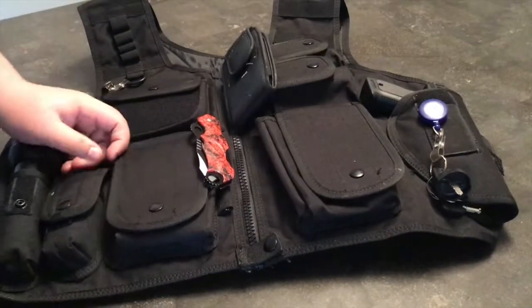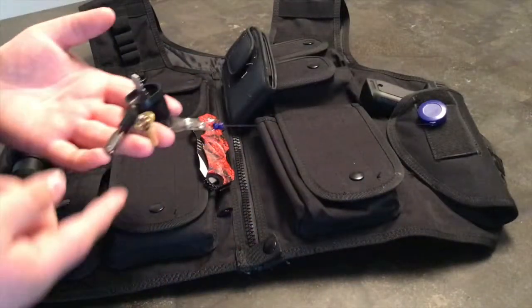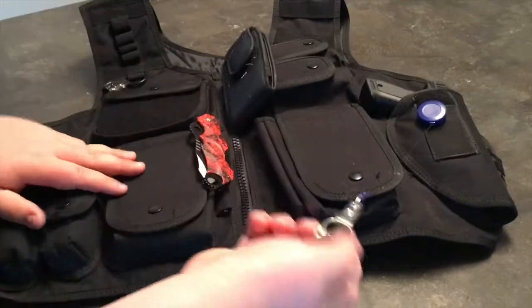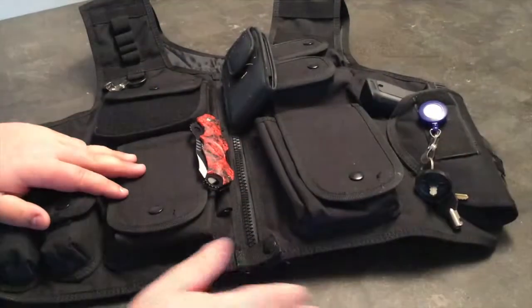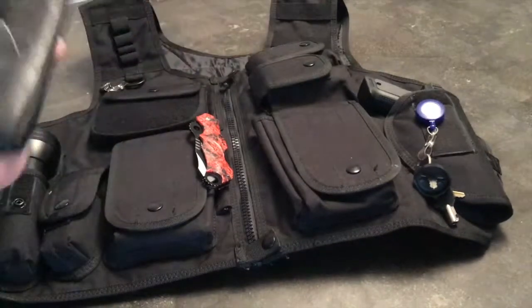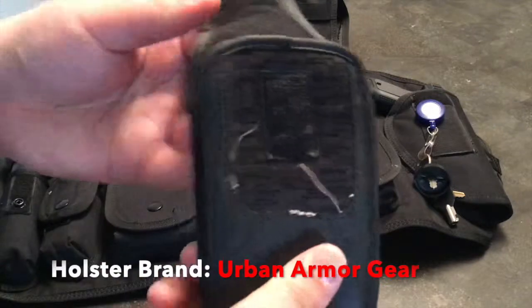So I'll just show you the obvious things. Here is where I keep my keys — ATV keys, safe keys, gun keys — everything like that, I just keep right here when I'm using it. I like to keep my phone here so it's accessible. As you can see, I just use a standard holster for my phone.